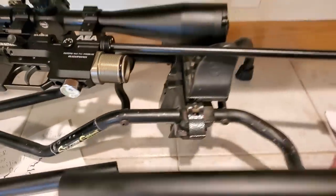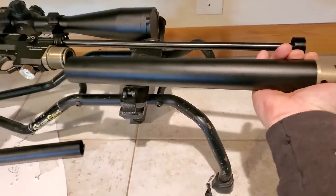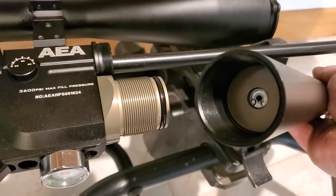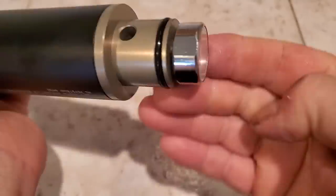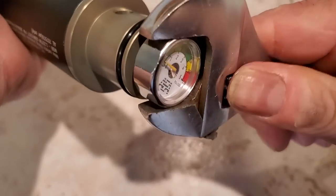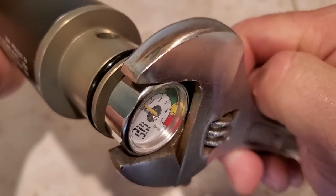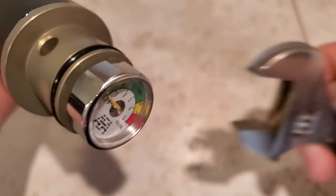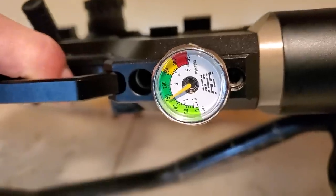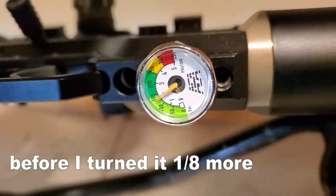On the first try I got about 135 bar, so I did the whole process again and bumped it about one-eighth of a turn out and was exactly at 150 bar. After snugging the front air gauge with your fingers, you just barely want to tighten it with a wrench — if it's too tight it won't read correctly. Just barely tighten it and it'll hold fine.